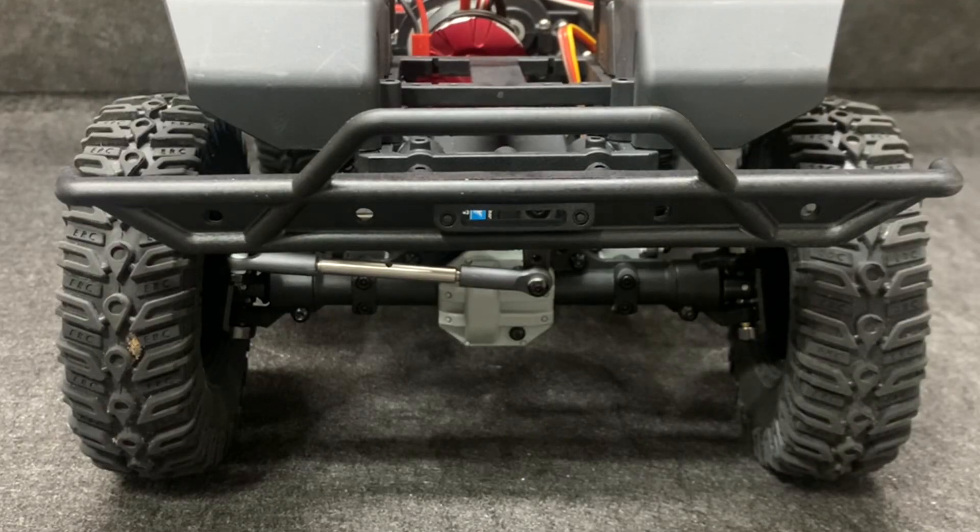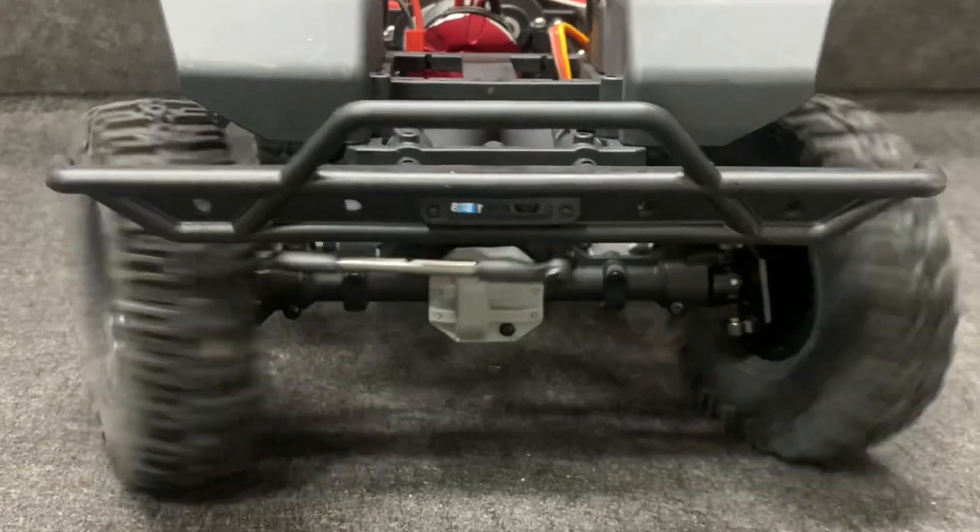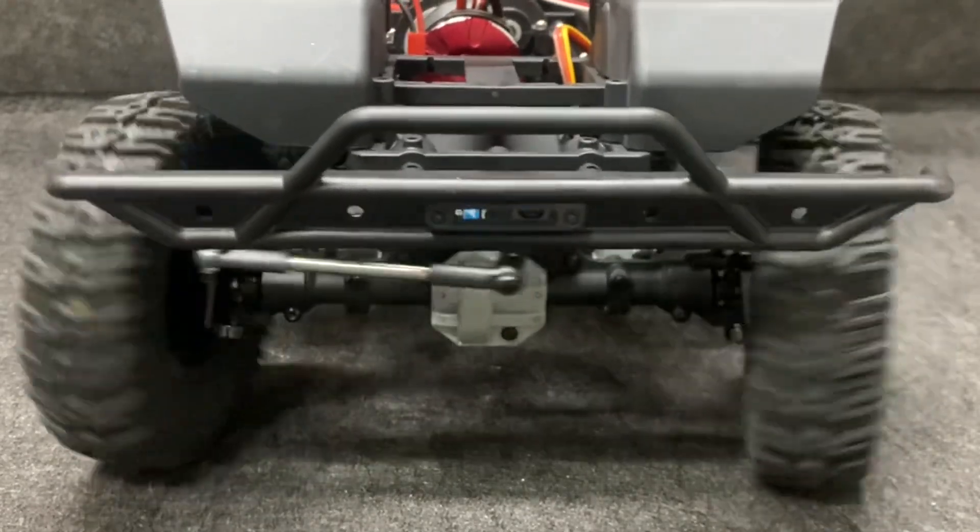Here's the stock steering servo on 7.4 volts — that's actually not bad. And there we have the bearings and motor install completed.